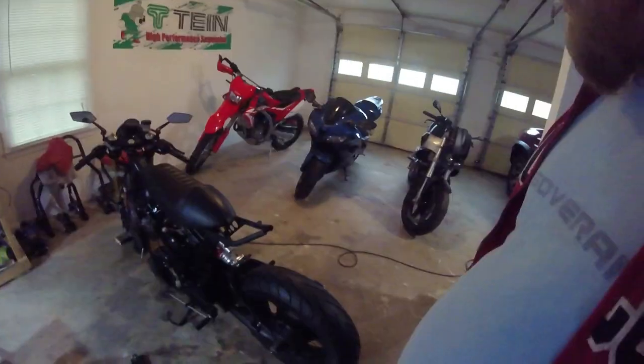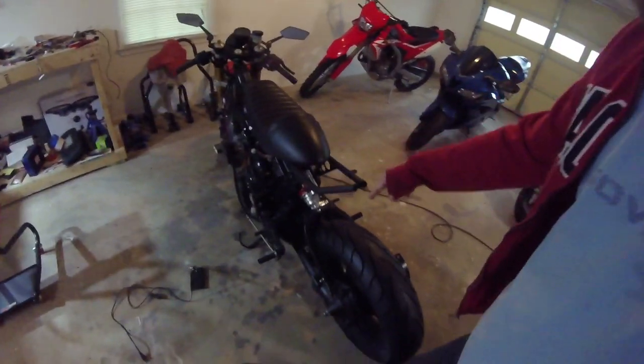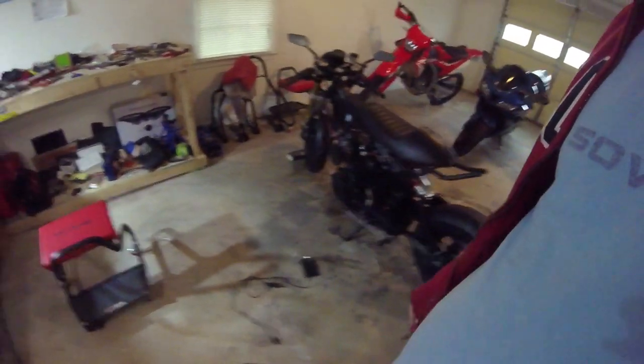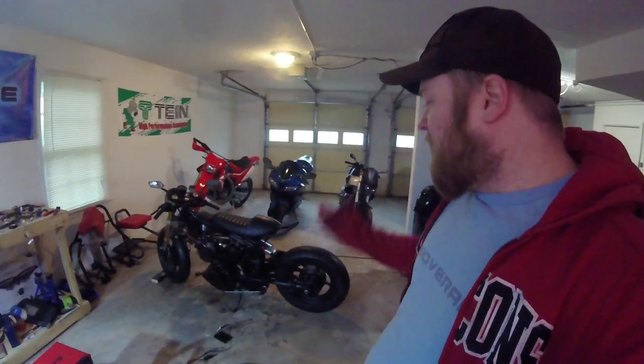I dug around and kept looking at other lights. I see where a lot of people get this LED hoop kind of thing — basically just an LED strip they put on the back of their subframe. But my subframe isn't a hoop at the end, so that really wasn't going to work for me. I just didn't like it. I wanted to use an actual integrated LED tail lamp — one that came from another motorcycle and actually looks like a motorcycle tail lamp.